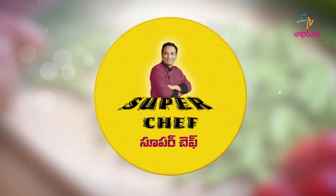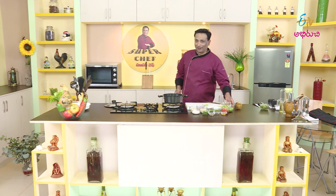Welcome to ETV, first in the country. Welcome to ETV. Today, we are called Sundakkaya.